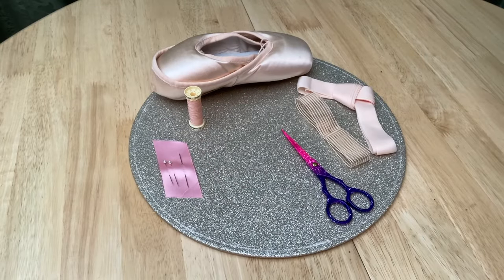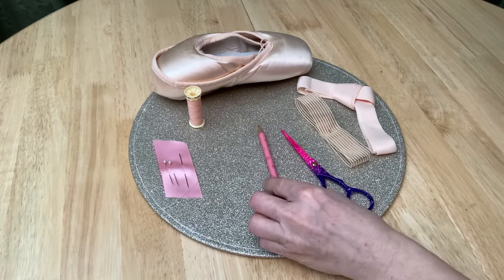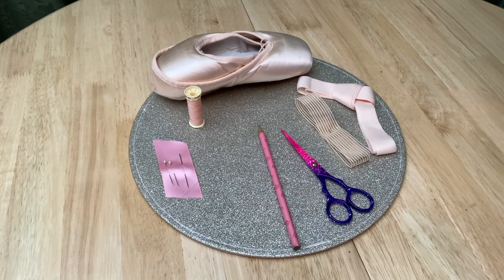That's all the sewing kit you need. All that remains is a pencil to mark up the ballet shoes and a tea light to seal the ends of the ribbons.